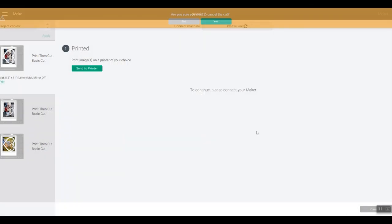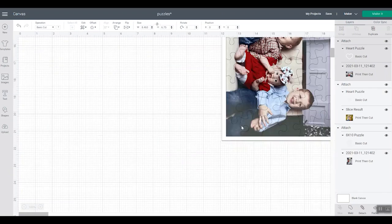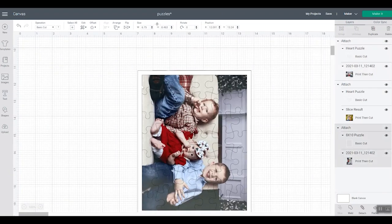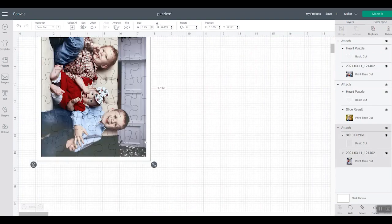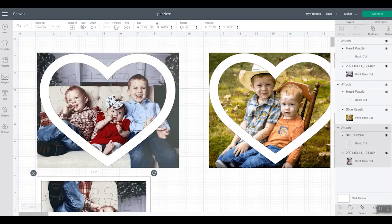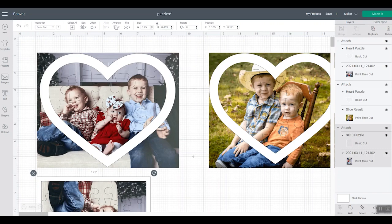I also made another one with the rectangle version of the puzzle — you can see that version there. It is possible with the rectangle version, the heart version, the circle version. Just whichever one you want to use, you can use with your images using the same procedure for all of those. Now let's go ahead and print our image and cut something on our Maker.